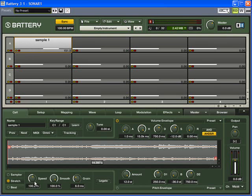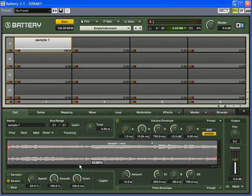The time stretch is easy — you come down here to Stretch and just turn the speed up and down, it's that simple. If you stretch it too far it starts to sound funny, so you turn up the Grain, which breaks the sample into smaller pieces. But even then, really extreme time changes will make it sound funny.